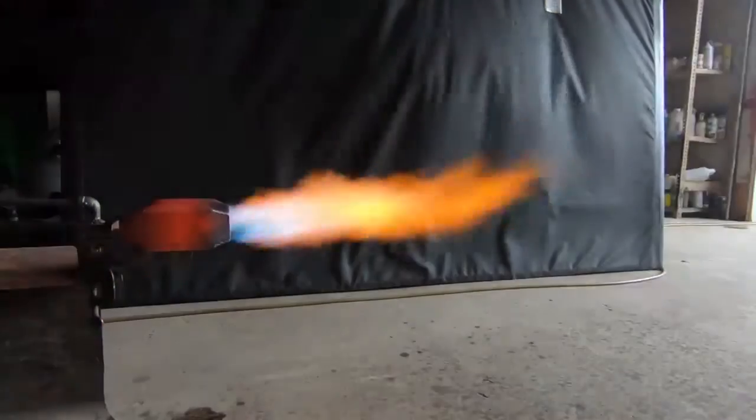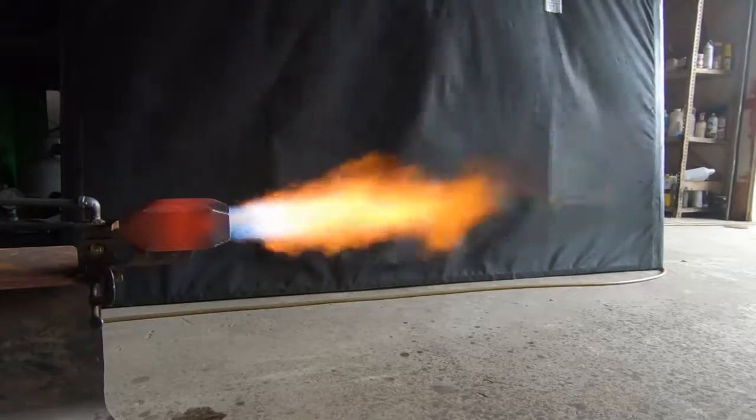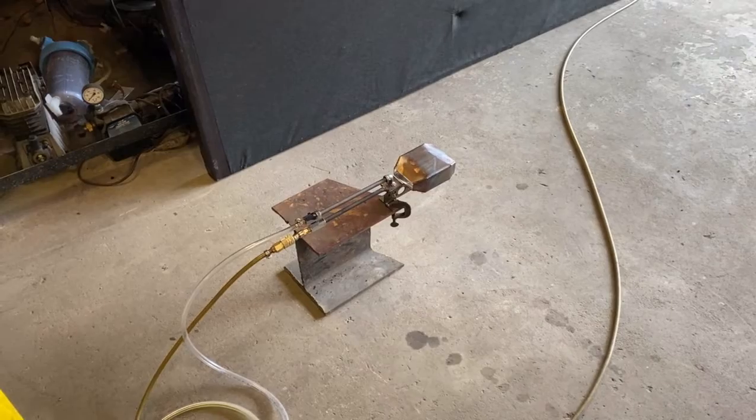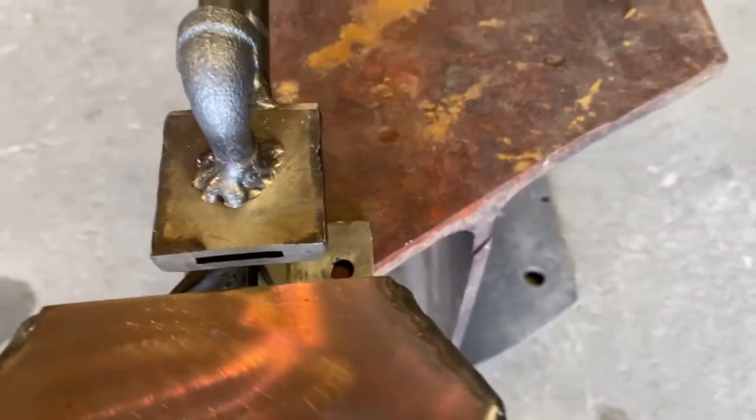We're doing some diesel fuel testing today on this waste oil burner nozzle. In this test, we're going to take a look at the 2D laminated nozzle on diesel fuel. This is the new nozzle design — this is just a test nozzle.